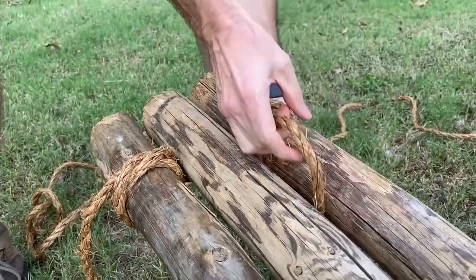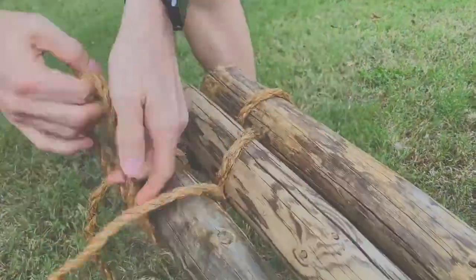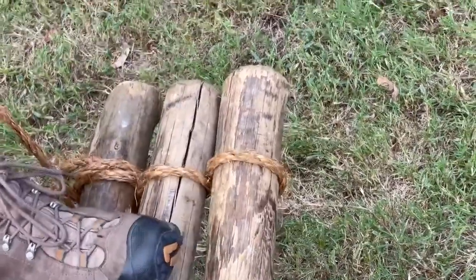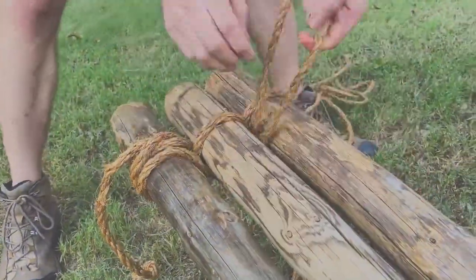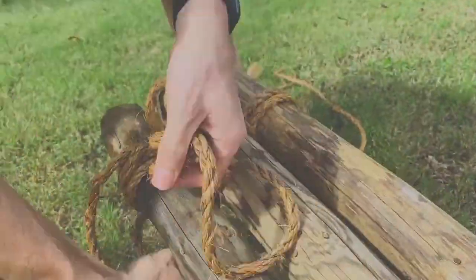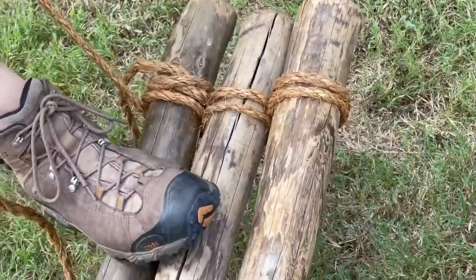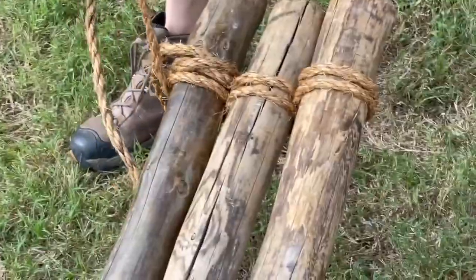So now we are starting the wraps, which are wrapping around the pole. After the first wrap you're gonna want to put your foot on the pole to tighten the wrap. Also when you're doing the tripod lashing, you want to have someone help or have the poles separated a little bit so it's easier to get the rope through when you're doing the wraps.